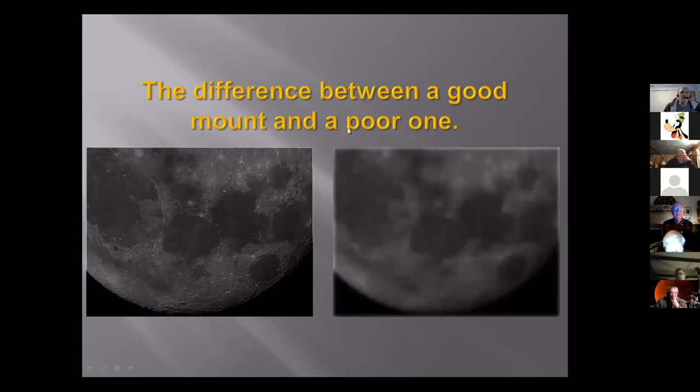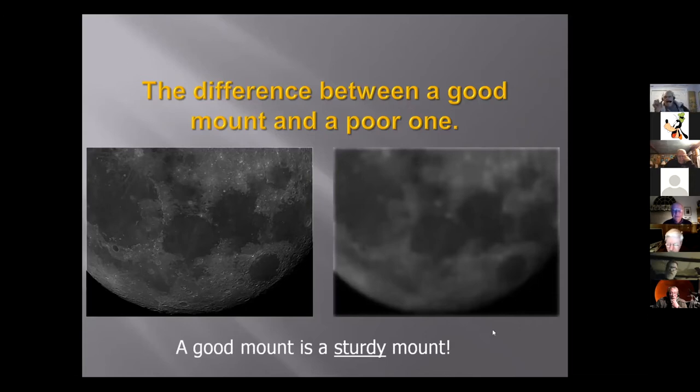The difference between a good mount and a poor one: this photo on the left is an example of a good mount — something sturdy. On the right-hand side, if you have a Tesco mount, you haven't missed anything. Tesco is notorious for making very flimsy mounts, and if you try to do anything with it, you're going to get a ruined photo. A good mount is a sturdy mount. When you do your outside reading on astrophotography, they're always going to say a good mount is necessary. You don't want good cameras and good telescopes on a lousy mount — you're wasting your time.